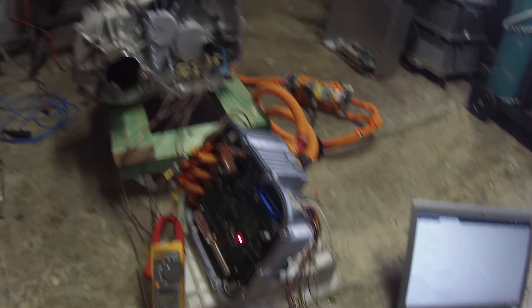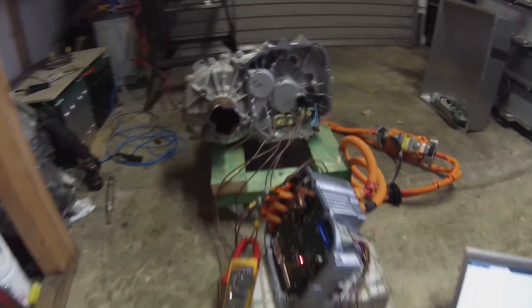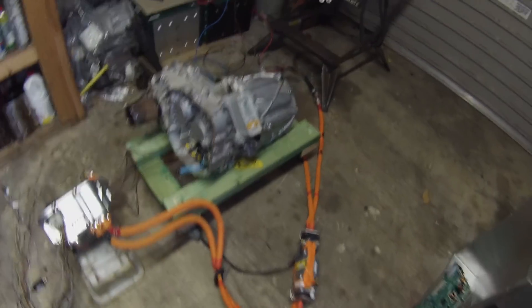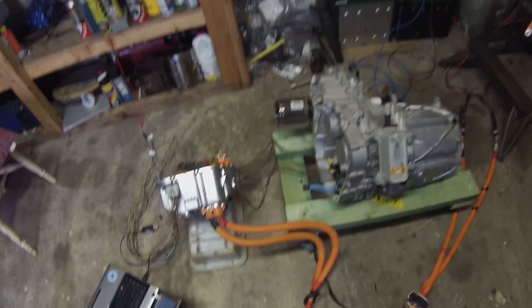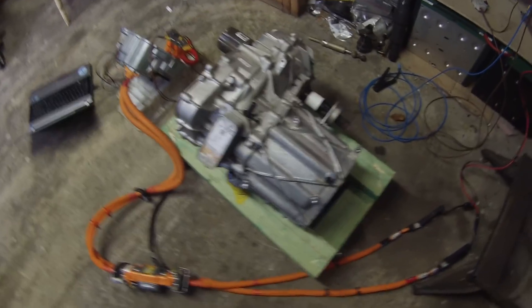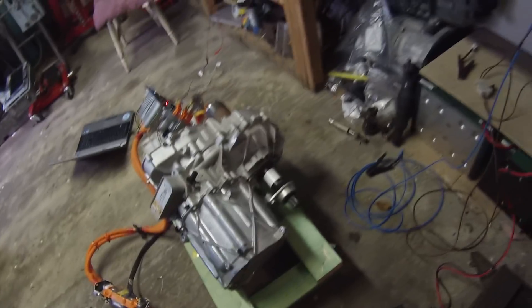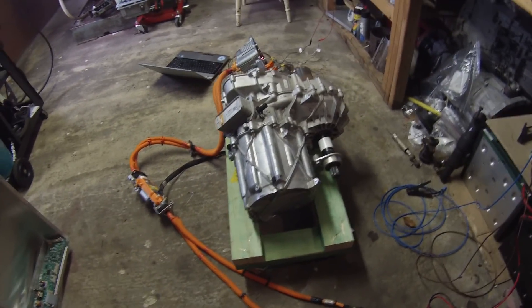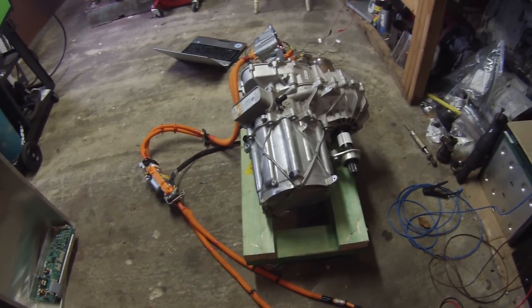That is our front drive unit turning, fortunately in the right direction, so it is running forward to the best of my knowledge. I'm not going to run it very fast in open loop because I'm not sure about the lubrication in there - I do have some Dextron 6 ATF to get and put in there.